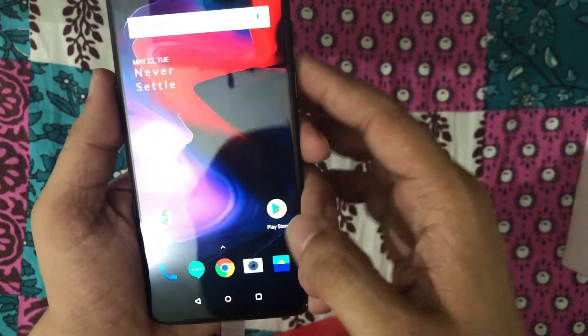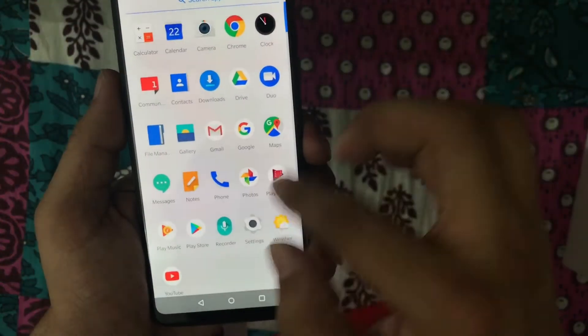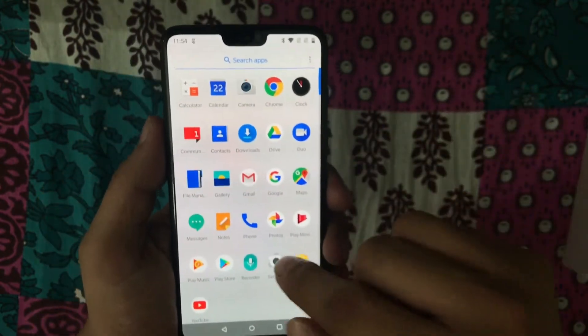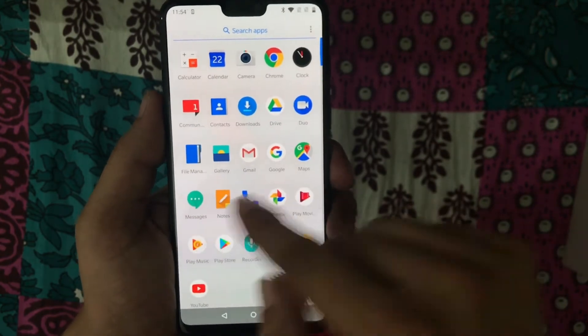To access the menu, you just need to swipe up and the menu appears. This time, like the earlier OnePlus devices, the menu follows the same scrolling pattern rather than a swiping pattern.